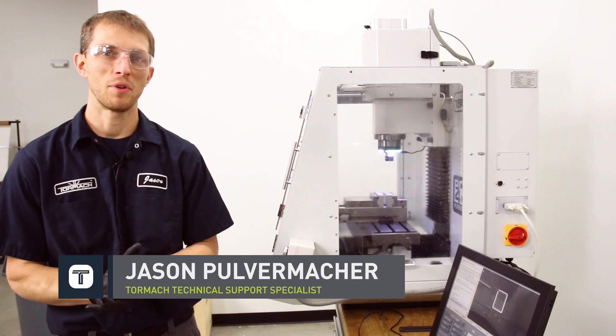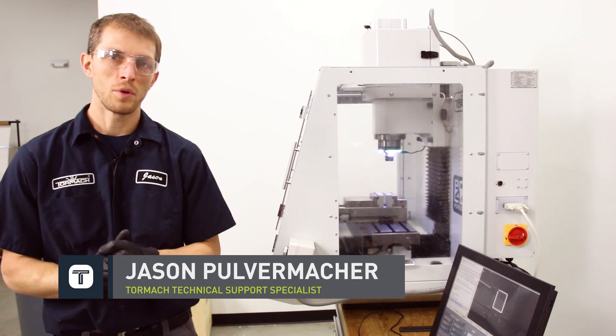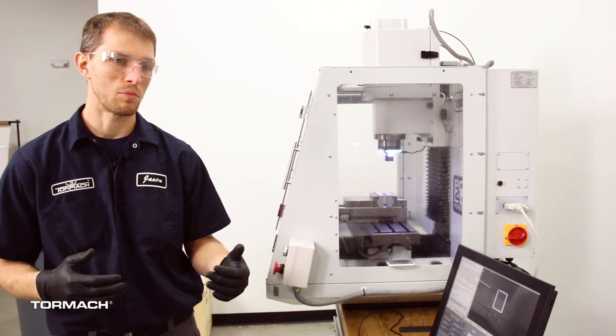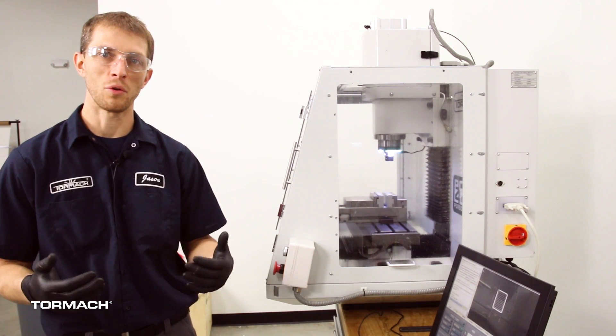Hi, Jason with Tormach. We're here with a quick tip video for you today. When you're running your parts and you have to load and unload your vise, it's real convenient to bring the machine to a clearance position or a loading position.